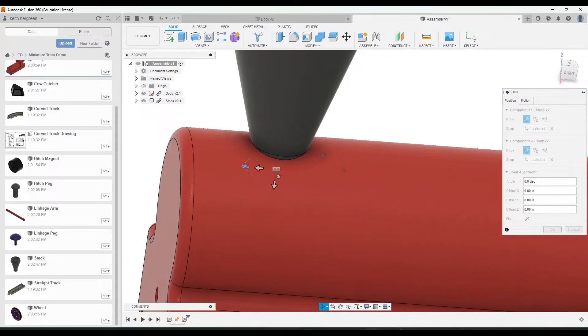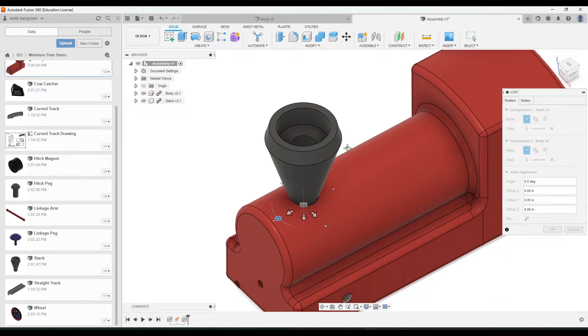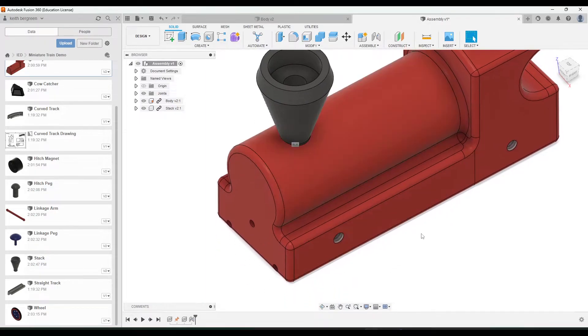You'll notice it should fit right in. Make sure you click on the right parts so it's not sticking up or out at all, then click okay. You can check by trying to drag or spin it — you shouldn't be able to — and you should see the rigid connection icon down here.